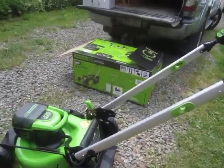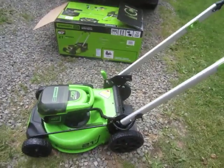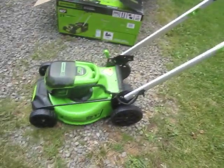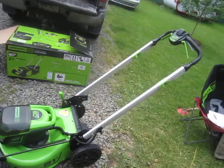Hi guys, it is a gorgeous day here in the end times in paradise at Bugs-In-A-Jar Farm. History is being made. We have a save-the-planet lawnmower. We are going to save the planet by getting a battery-operated lawnmower.